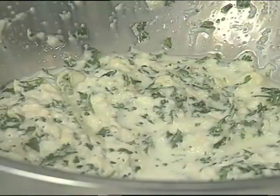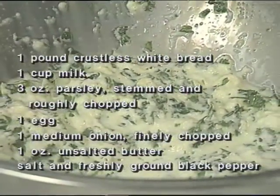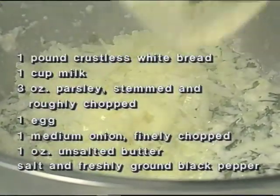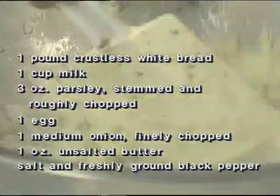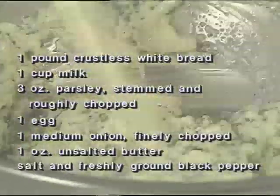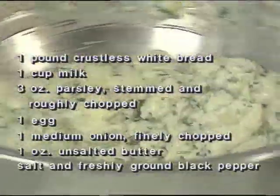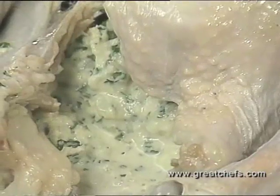The dressing for the large cavity includes the following ingredients. Mix that up and keep it fairly loose, because it's going to tighten up in cooking. Fill the large cavity with the final dressing and secure with a string.